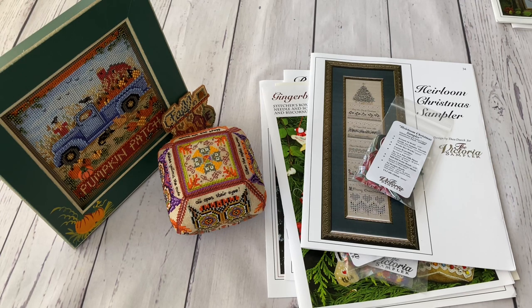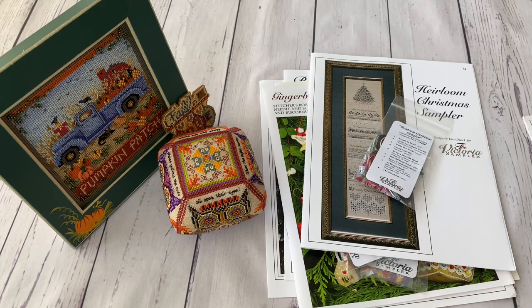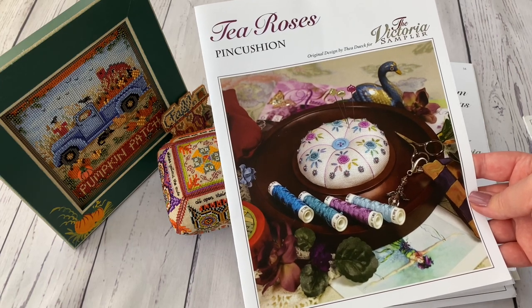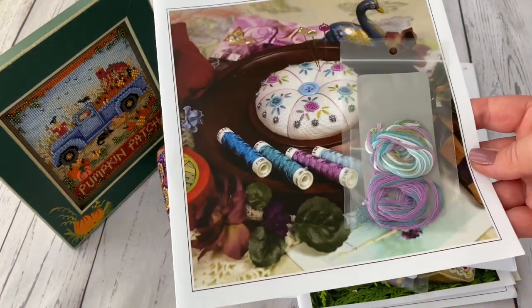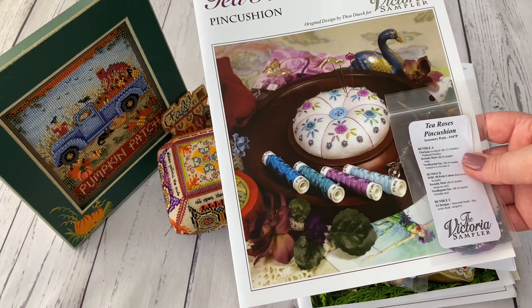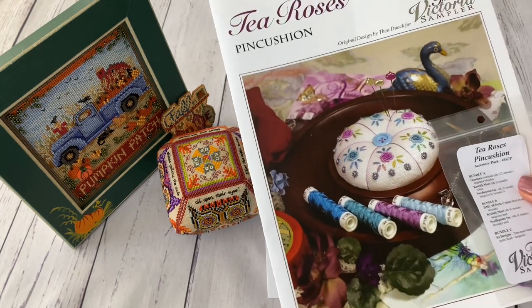I had some Victoria Sampler designs on my wish list for years and decided I had to buy them now because later I may not find them. I've never stitched Victoria Sampler before so I don't know how it will be for me. I have this Tea Roses pincushion - I bought it from 123Stitch a few years ago with the embellishment pack, and I even bought this tray - Sudbury House I think - but I haven't made it yet.